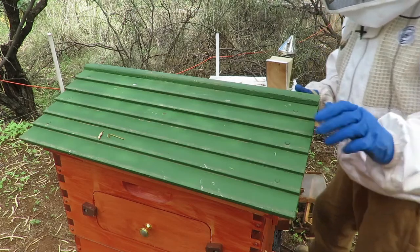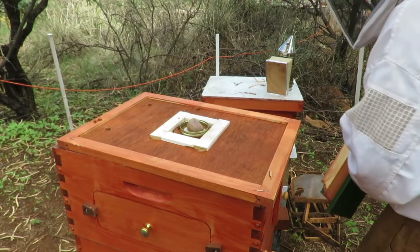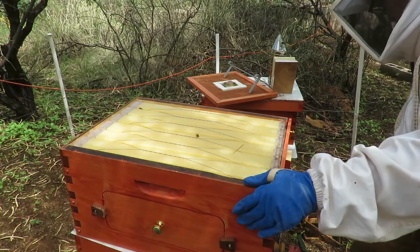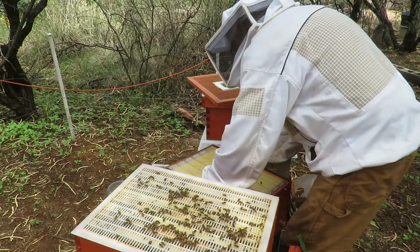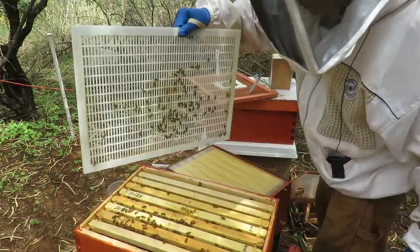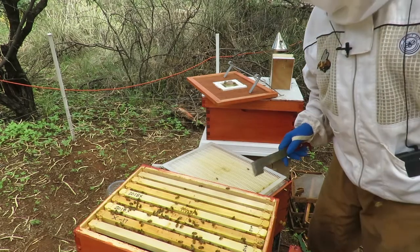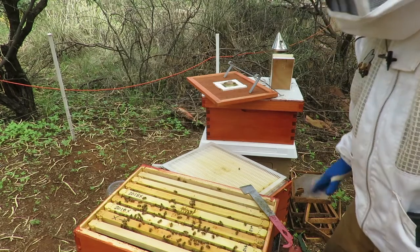Now we're going to go in and start checking out the flow hive brood chamber. Take off the inner cover. Right now I'm just running a single brood chamber — I haven't really needed to put a second brood chamber on here and I'm not even sure if I will. So let's take off the queen excluder. What we're looking for in this hive is the queen, of course, and to check the general welfare of the bees to see how they're doing.